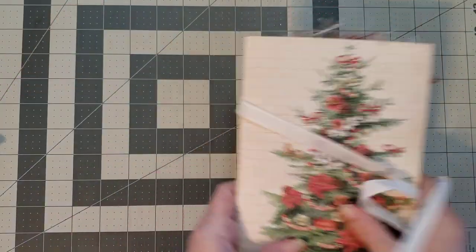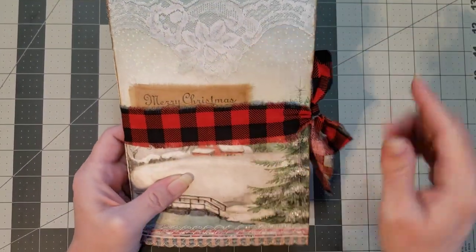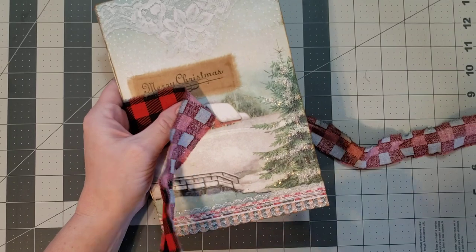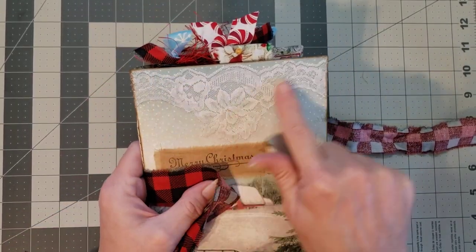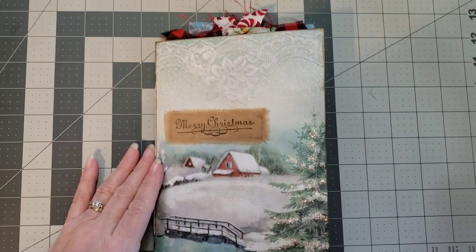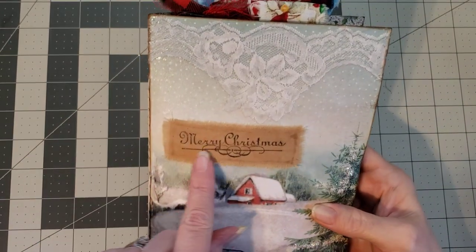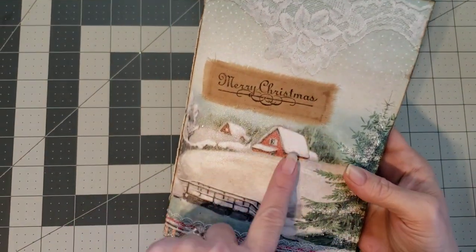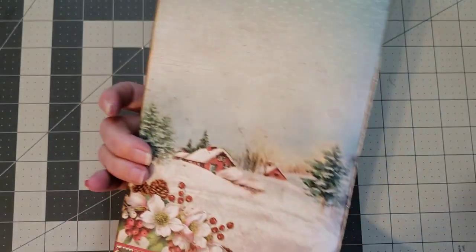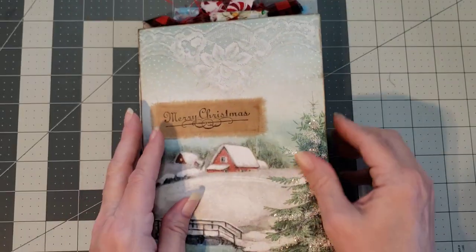Let's grab the next one. I love the buffalo check fabric she's used, and I'm super excited to see the image under there — I think it's a barn! She's got pretty trim down here and lace at the top. I love the 'Merry Christmas' in the fabric, and look at that beautiful barn image with the bridge. The Christmas tree has a little bit of glitter in it, and then it continues to the back with this gorgeous image with florals and pine cones.